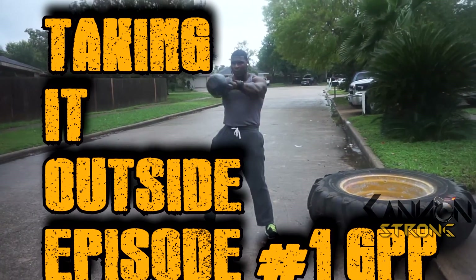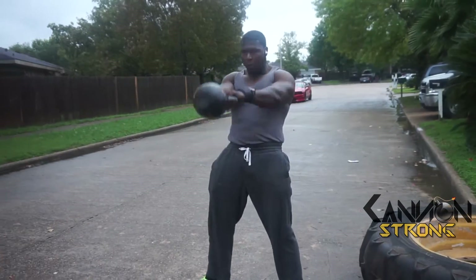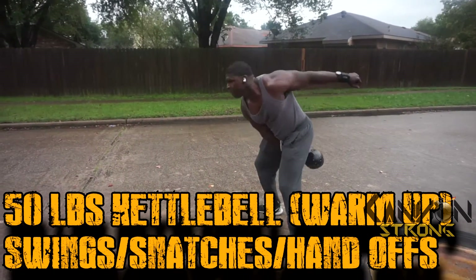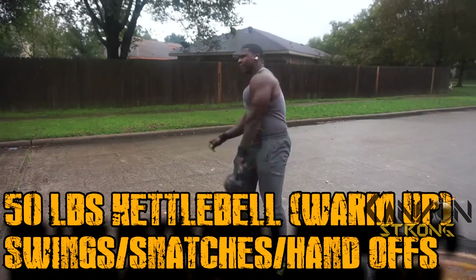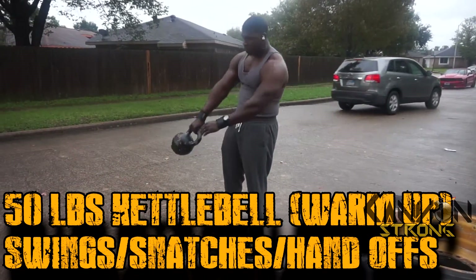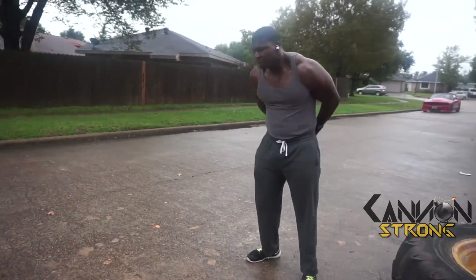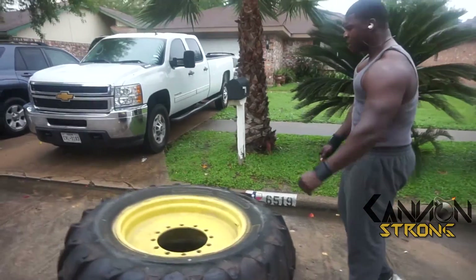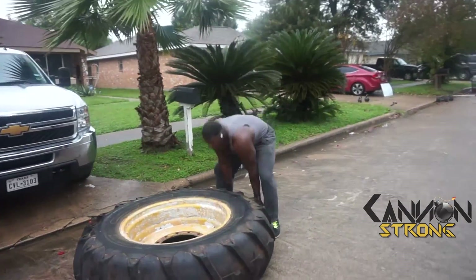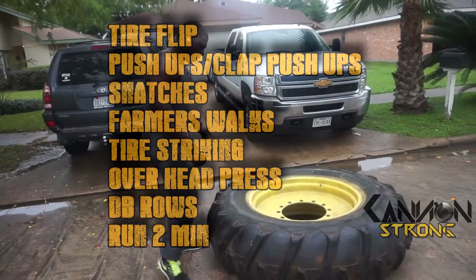Taking it outside, episode one — the first of my outdoor training videos. I do a lot of stuff in the gym and that's cool, but sometimes I don't feel like going to the gym. If all I'm going to do is get on the treadmill for cardio, I don't really want to do that. What's the point of burning off calories doing silly low-intensity cardio when I could do something outside that makes me a more physically competent being?